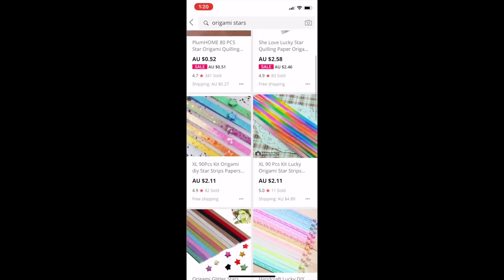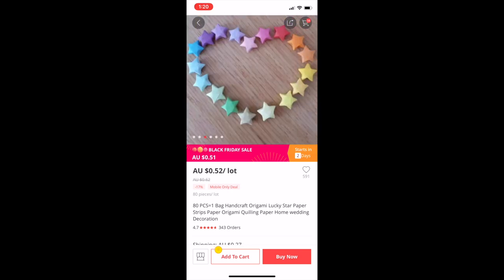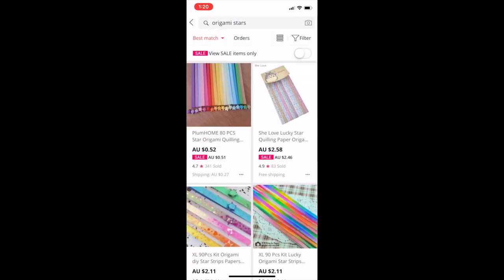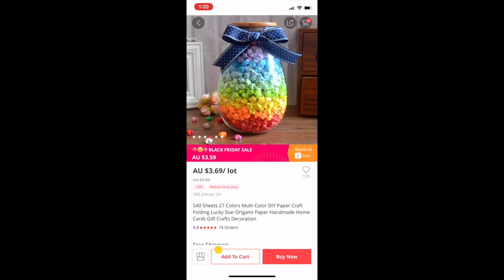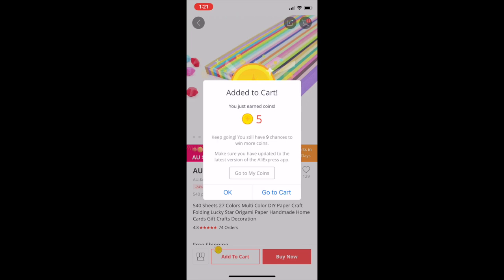So one night I was mindlessly scrolling on AliExpress. Oh my goodness, how cute are these? I can do that. Alice can do that. And it's so cheap — take my money! It wasn't until after I'd clicked order that I realised I could probably have cut all of this paper myself.